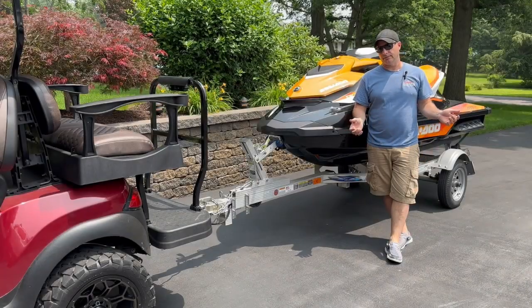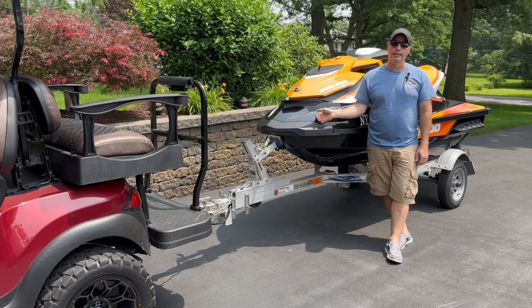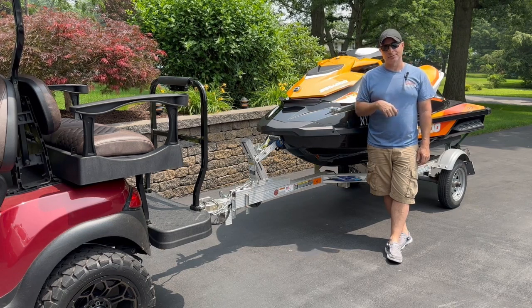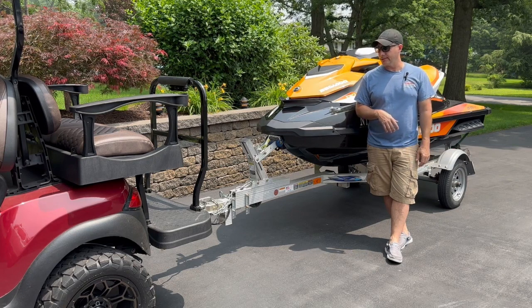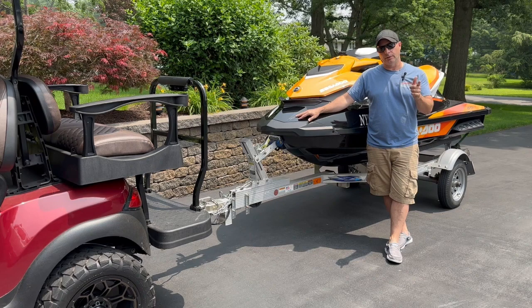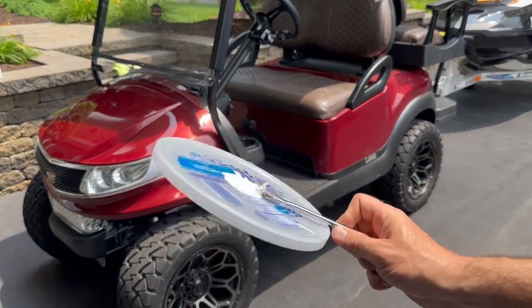Quick project for today's video. We are packing up and heading out of here — get up to the lake and try this thing out. It does need to get hooked up to a car, so we'll get the truck out, hook it up, and get up there. Luz wants to remind you to like and subscribe if you're enjoying our content. I know it's not necessarily golf cart related today, but that weird trailer light thing — I thought maybe some people would find that helpful. Thanks again, happy fourth, and we'll see you on the next one. This stuff ought to keep that light in.